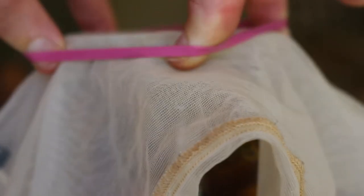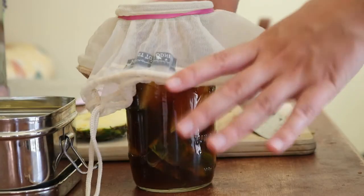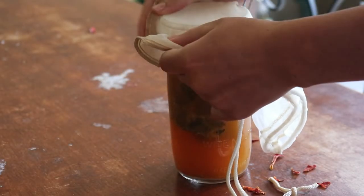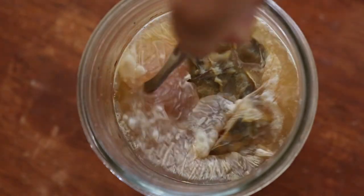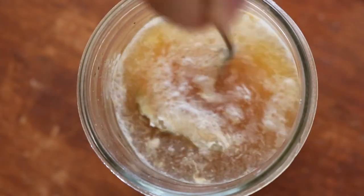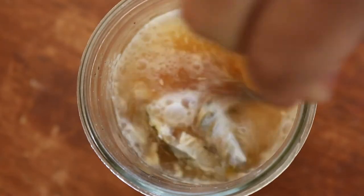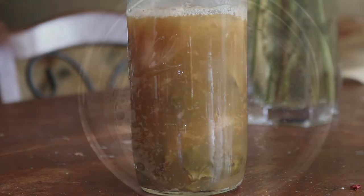I grabbed the other half of the pineapple I'd saved in case this happened, since it was my first time making it. I cut the skins into small pieces, popped them into the jar again, added sugar water, and covered it with a nut milk bag. I thought maybe the tea towel wasn't allowing enough air circulation, or that I hadn't sterilised the jar properly the first time. So the second time I made sure to properly sterilise the jar using hot water.